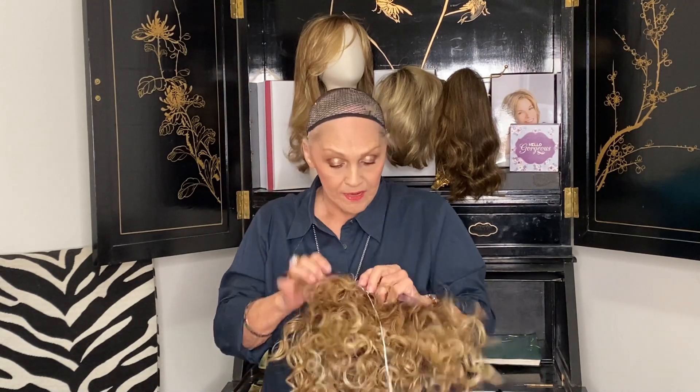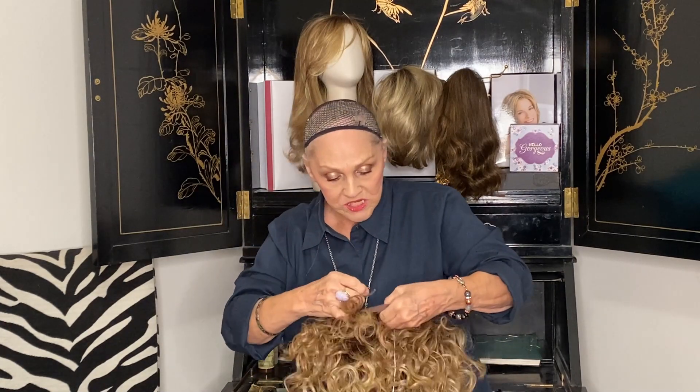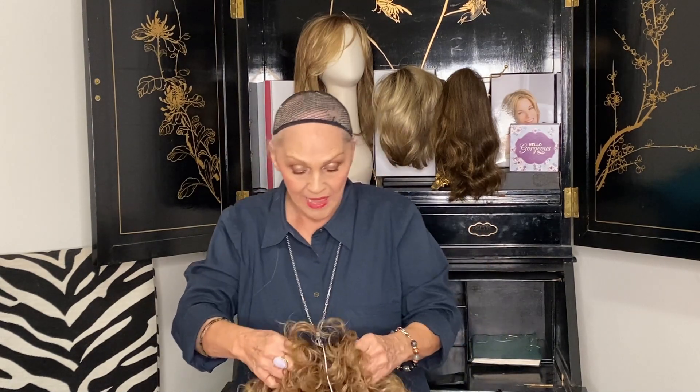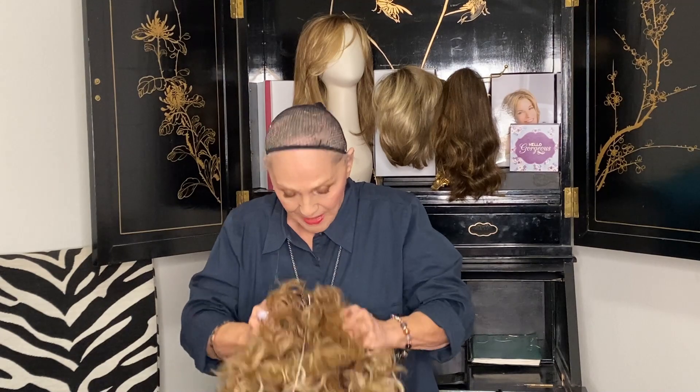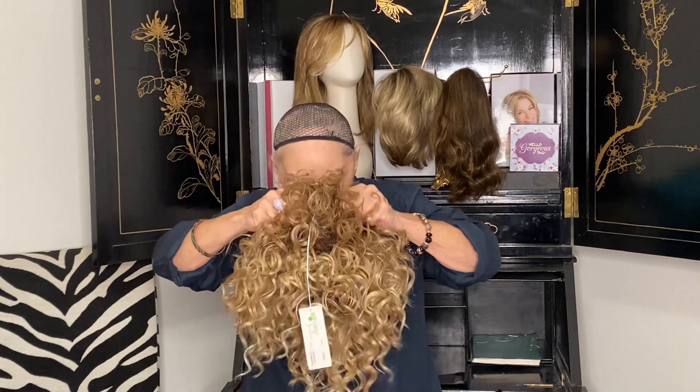I'm going to make it tighter. It has the stays here, so that's nice. Open cap, mono part. And most important is it's in the hair. Now, if you've never had in-the-hair on, I swear to Pete, it looks just like real hair. I'm going to put this on — soft. You want choppy curls like this to be soft.